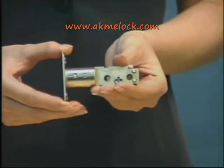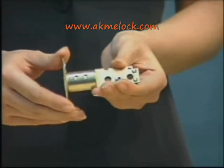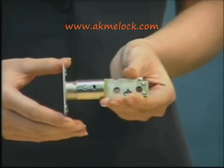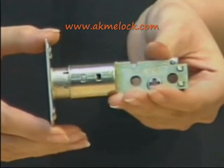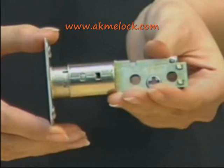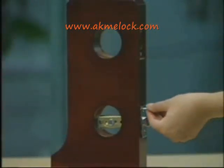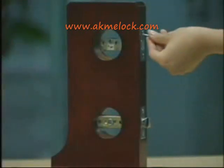Rotate the deadbolt tube according to the direction displayed by the figure. After pulling it in the right direction, rotate the deadbolt tube to make the limit hole marked 70mm align. After finishing the adjustment, insert the latch into the hole and fix it on the door using two self-tapping wood screws. Then insert the deadbolt into the hole and do the same operation.